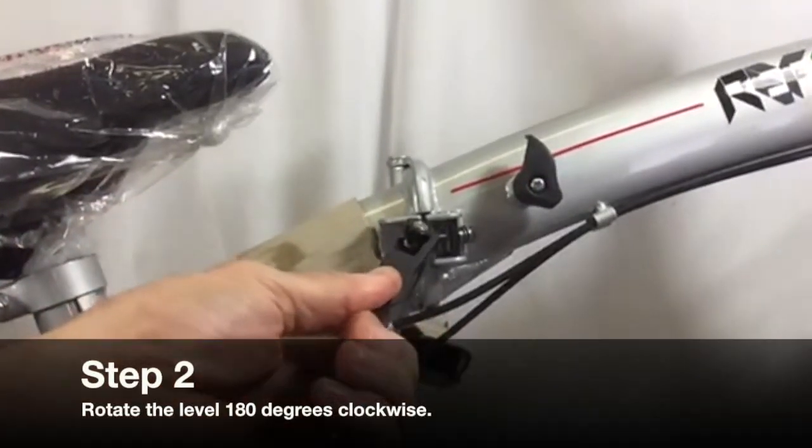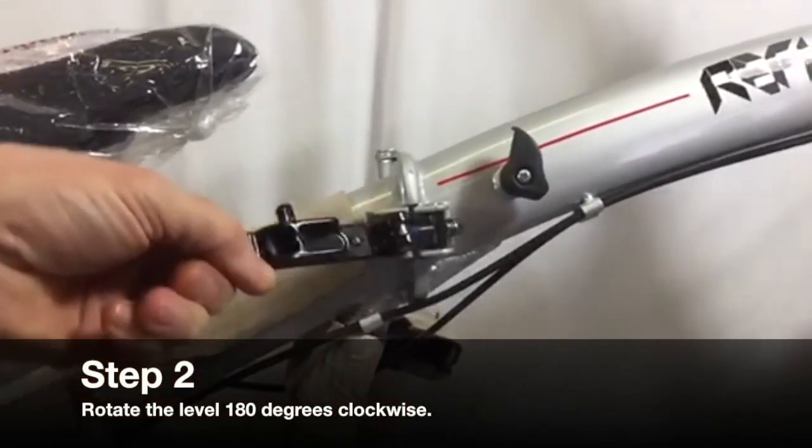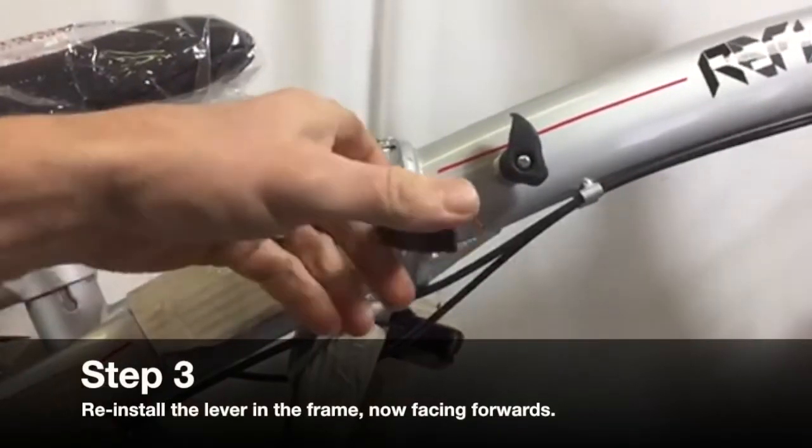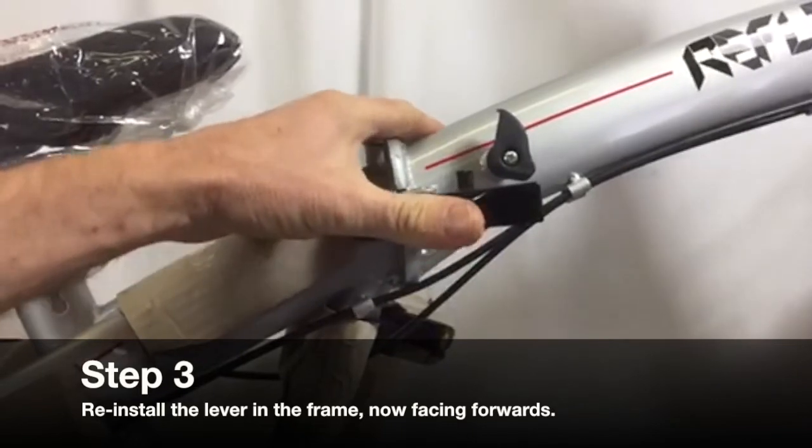Step 2: Rotate the lever 180 degrees clockwise. Step 3: Reinstall the lever in the frame — it should now be facing forwards.